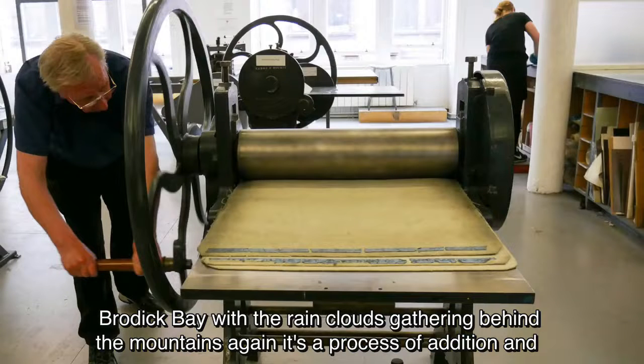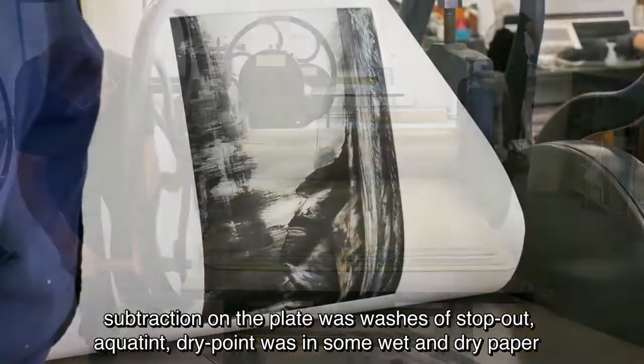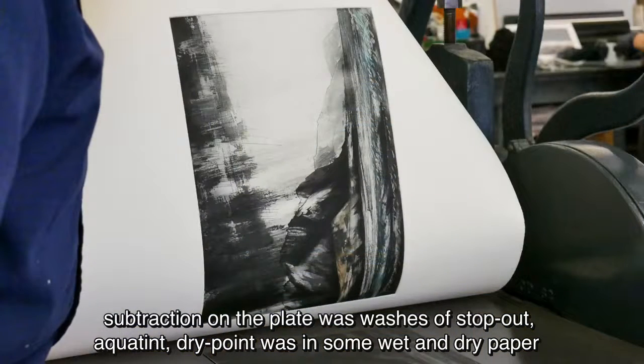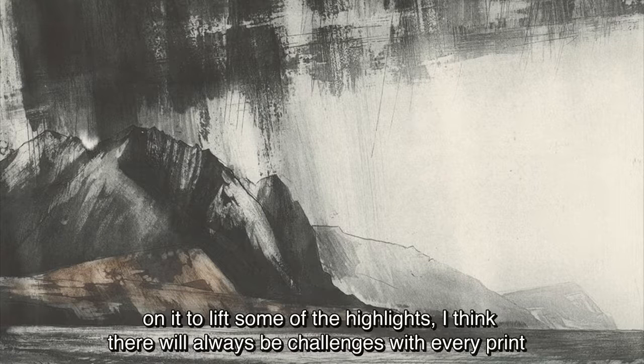Again, it was the process of addition and subtraction on the plate with washes of stop-out, aquatint, dry point. I was using wet and dry paper on it to lift some of the highlights.